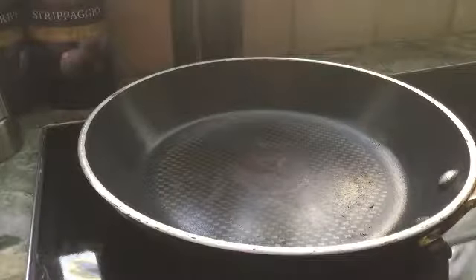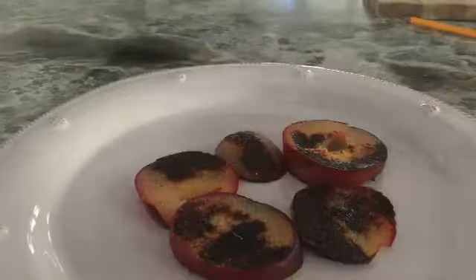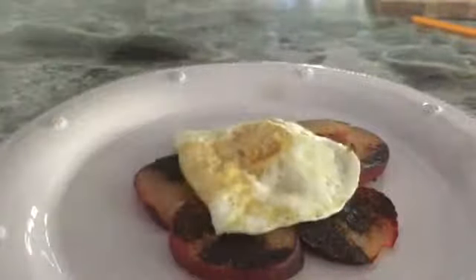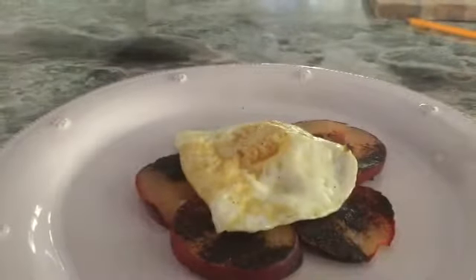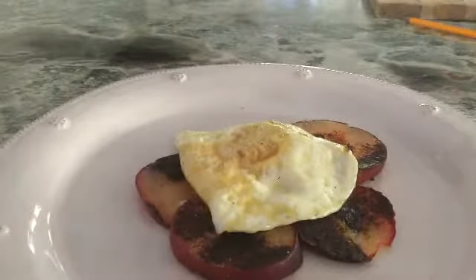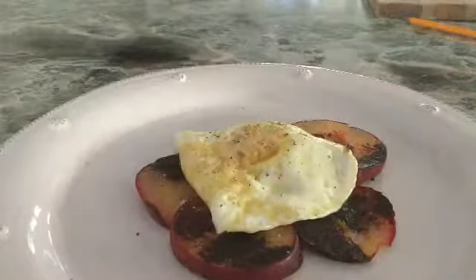Make an egg. Lay your egg on your plums and garnish with salt and pepper. Enjoy.